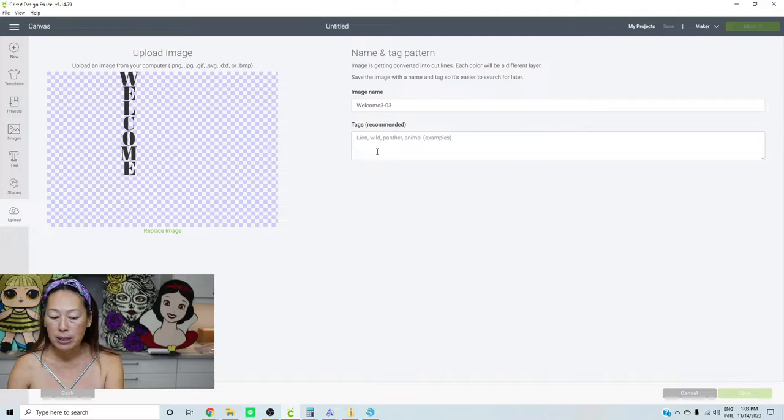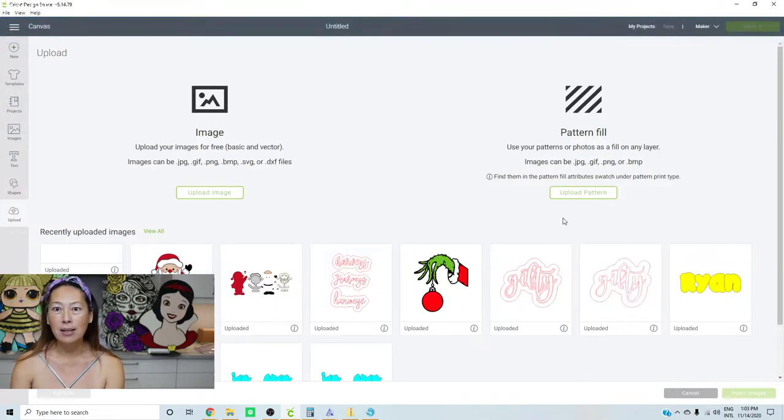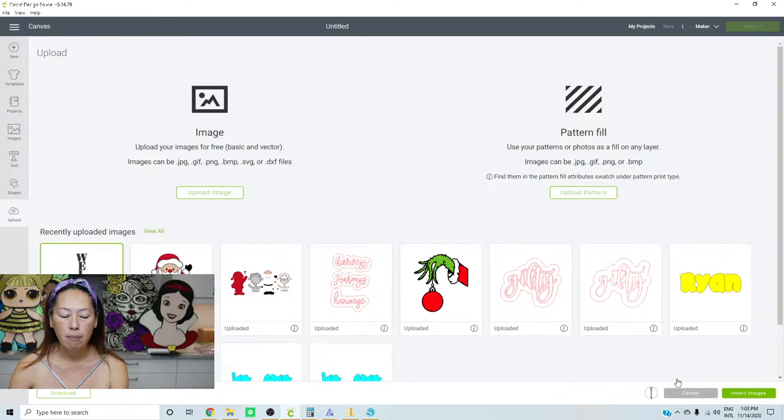I did some research. I'm not showing you how to do this sign — I'm showing you how to get it so you can cut it on your Cricut. I went on Etsy and looked up welcome signs to see the average size. It looks like it's about four to five feet, depending on the board you get, and then about 10 inches wide.